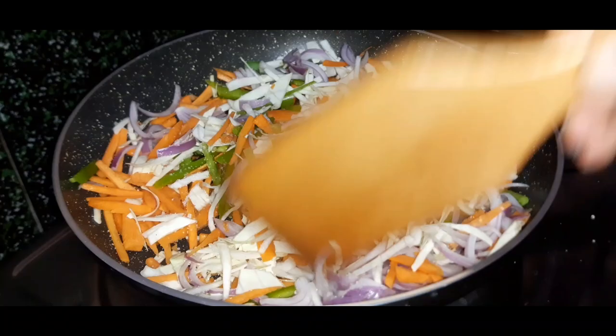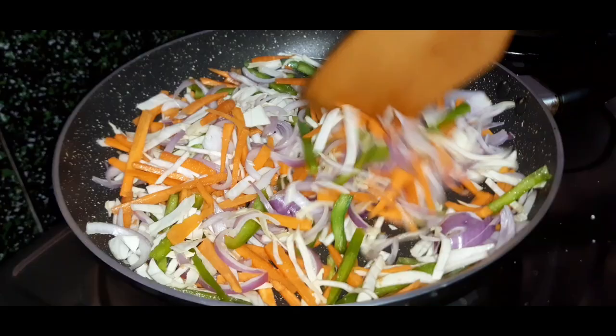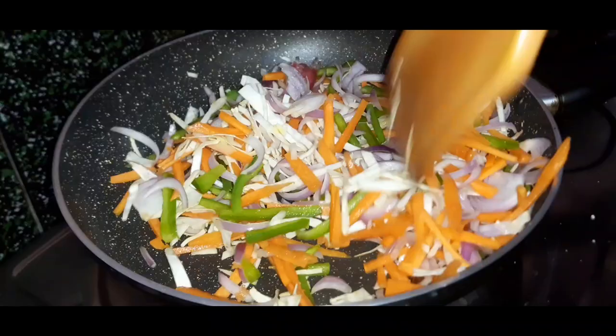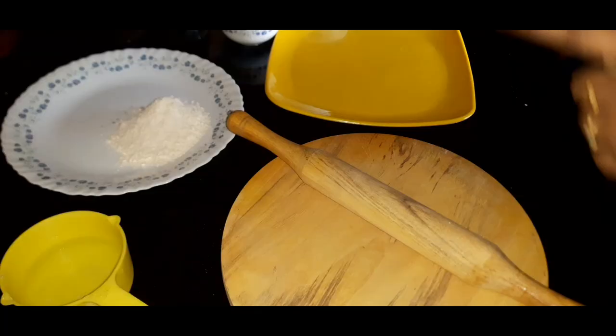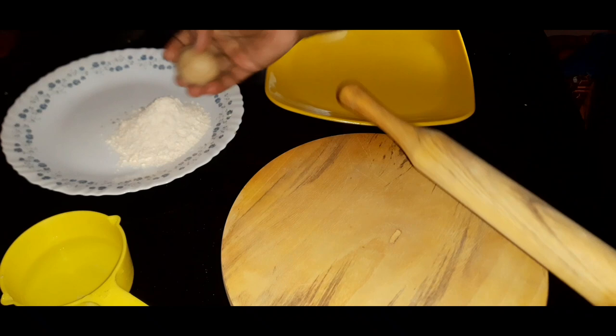Let's make a roll with ketchup and mayonnaise, cooking for 2-3 minutes. Let's cook on the stove for 20 minutes. We will add the rolls and a little bit of filling.